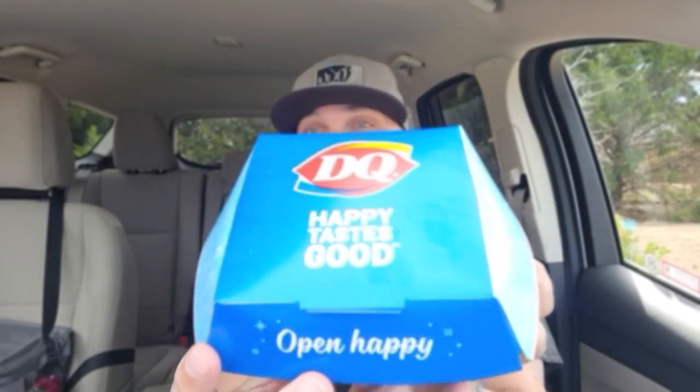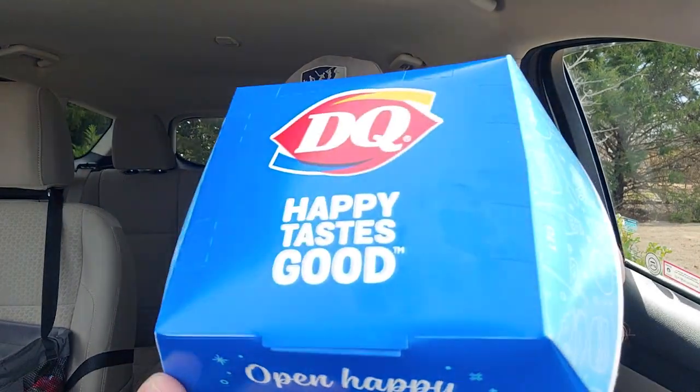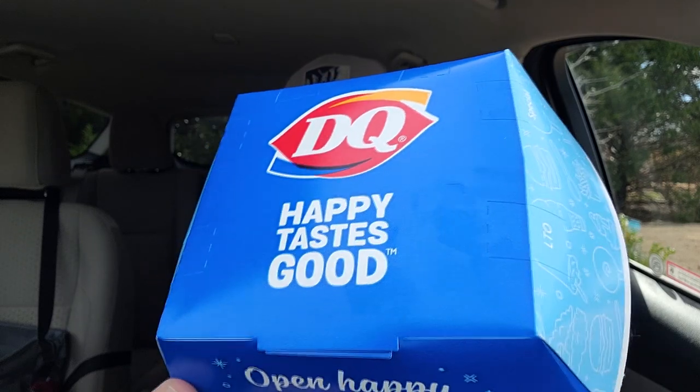All right, just going to be honest, I am not 100% thrilled with what's going on for this review today, but I got a Dairy Queen brand new item. This is the new rotisserie-style chicken bites. We're going to check them out. They're in this box right here. I don't know what I'm getting myself into.